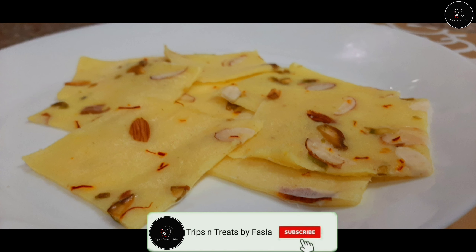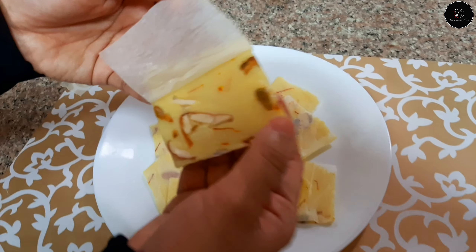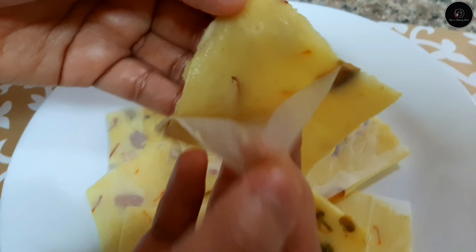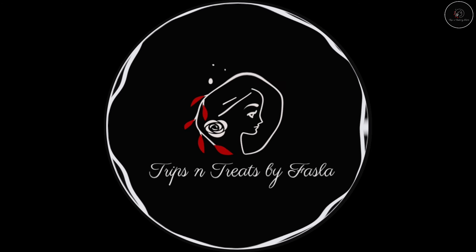Hi all! Welcome back to my channel! This is a sweet dish. If you want to impress a guest, you will be able to make this at home. This is a Bombay Ice Halva.